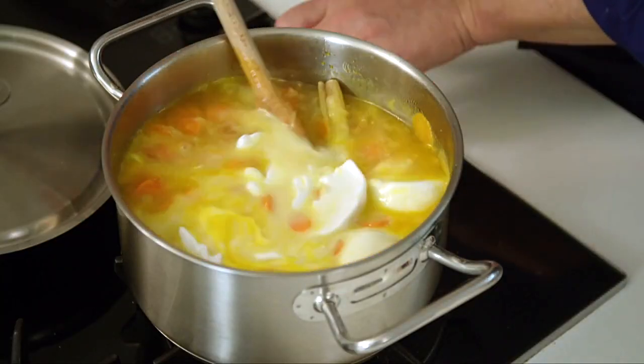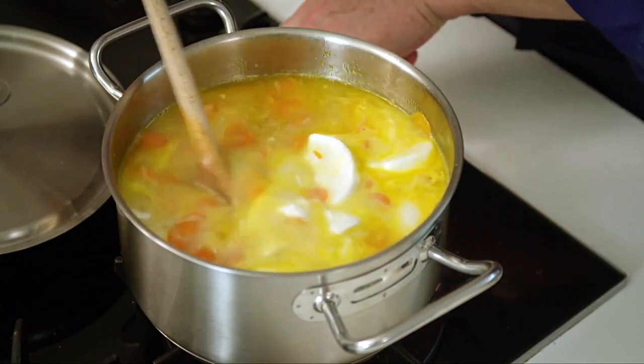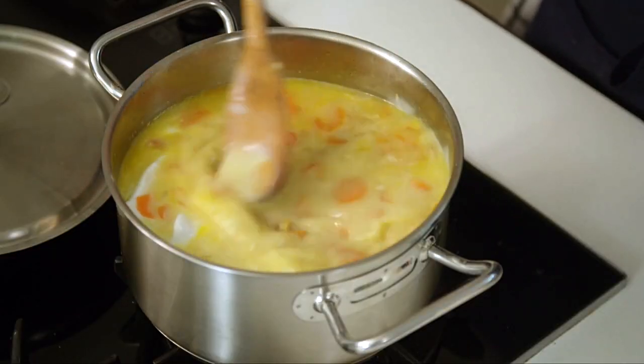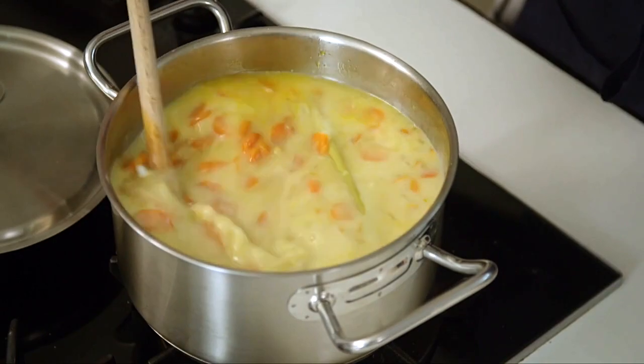I give that a stir, and we can bring that up to a simmer, because really the vegetables are pretty much cooked now. And all we are trying to do is to get our coconut flavor in, and our chicken flavor in. And then, when that simmers for a moment or two, I'm going to blend it, because this is going to be a smooth soup.